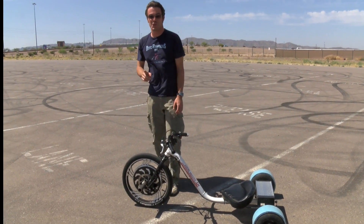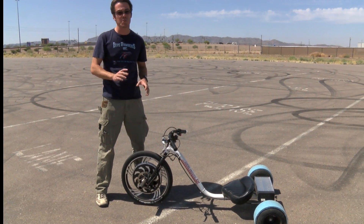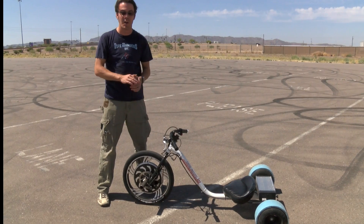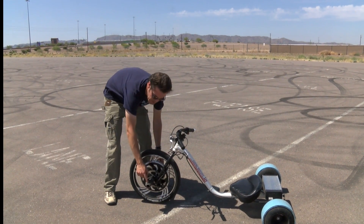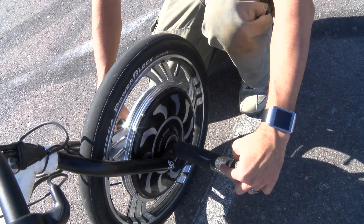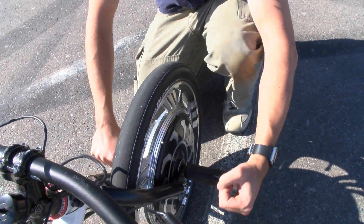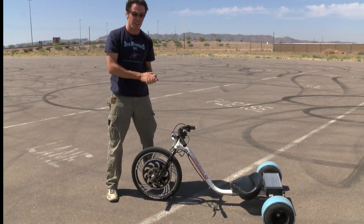One thing you'll want to make sure before you go and ride your trike is that your pegs, which also act as your wheel nuts, are nice and tight. On the actual production model, these will be cross-drilled so that you can stick a screwdriver or other metal pin in there to get a good twist. Make sure that's good and tight — you don't want that coming loose while you're riding around. You're going to have a bad time.